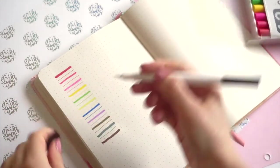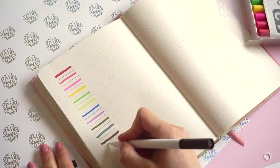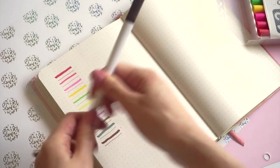My first impression of the brush pens is that they glide on the page very easily and the colors are super bold.